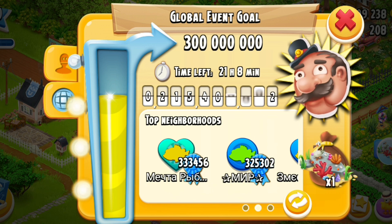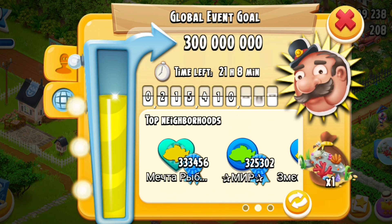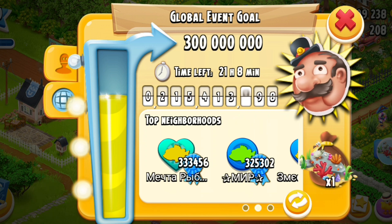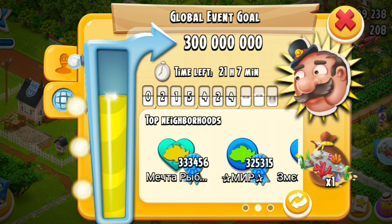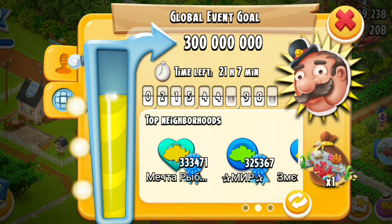My theory is this: if you block players, when the global event starts that dial - theoretically if it's going by how many people are doing the task - should be flying around, going really quick. Then when those people have got their fishing spots they've got to wait for them to heal and be ready to fish again, so you'd have fewer players and that dial should slow down. But if you watch that dial from day one, that dial does not change.